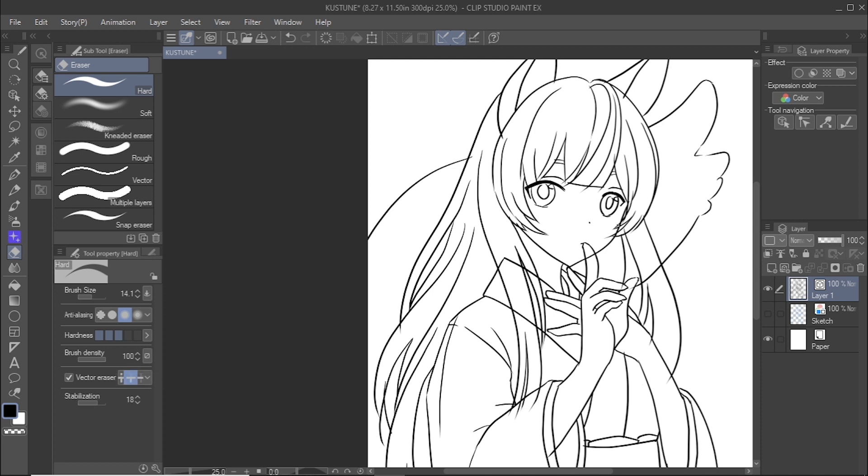Now that I have completed inking, I can go back to erase any unnecessary lines with the vector eraser.